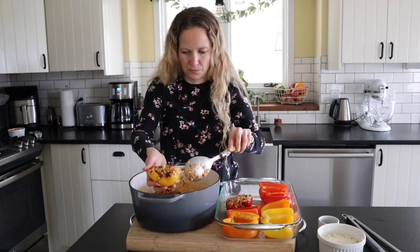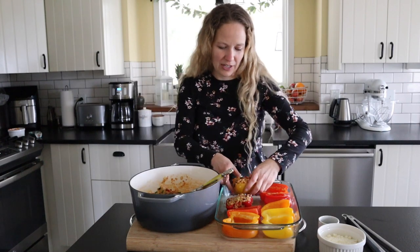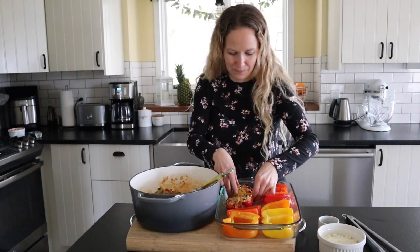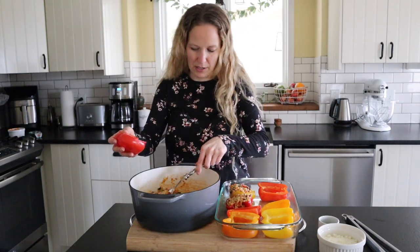If you don't like the marinara sauce, you could always go with a little bit of olive oil and squeeze in about half a lemon. I like the marinara — I just think it gives it a lot more flavor. The couscous can be a little bland on its own, so I really like the marinara mixed in.